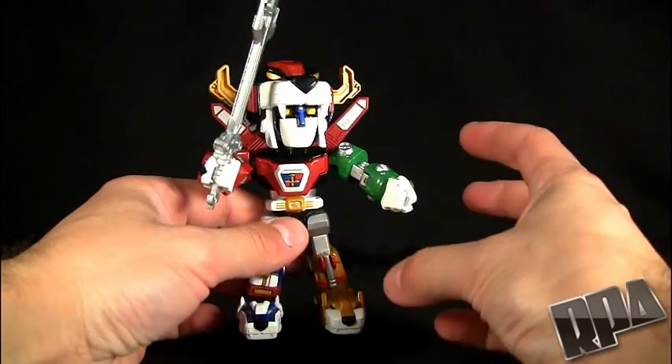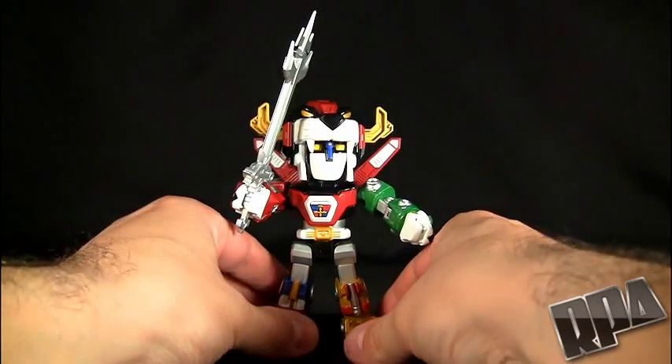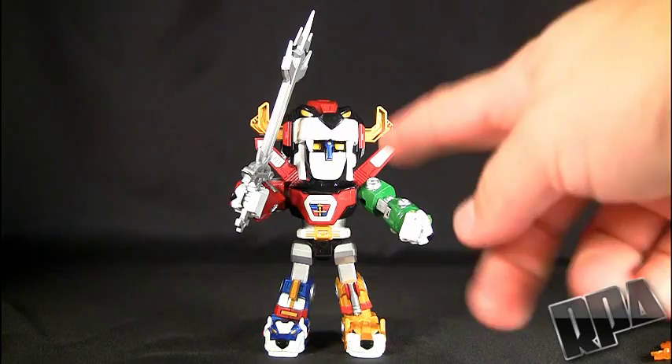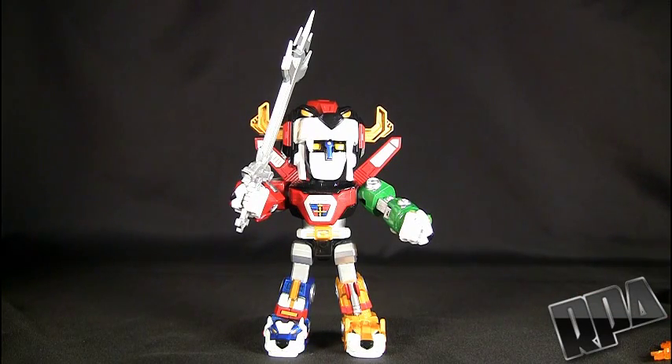Look for an upcoming video. I'm going to try and do for Collection DX a video of this guy without me talking — one of those special effects videos, like the transformation videos I do with Transformers. I'm going to try and do something cool with this to show off the blazing sword effects and the light-up effects, the LEDs on his head.